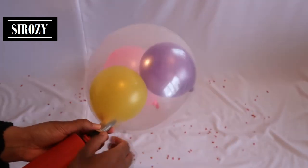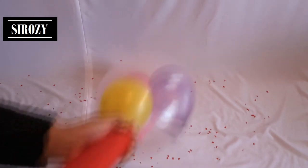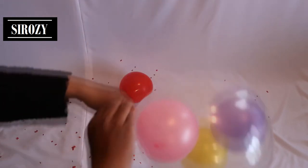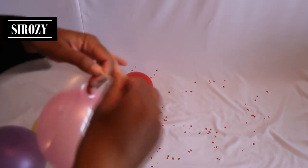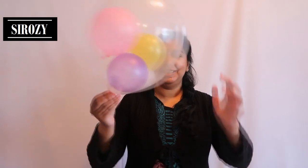Once again, put the balloon pump inside the transparent balloon and fill it with as much air as you want. When you think there's enough air, simply close and tie the balloon so no air escapes — and this is our finished balloon decoration! For more amazing decoration ideas, check out my channel and I'm sure you'll find something great for your party.